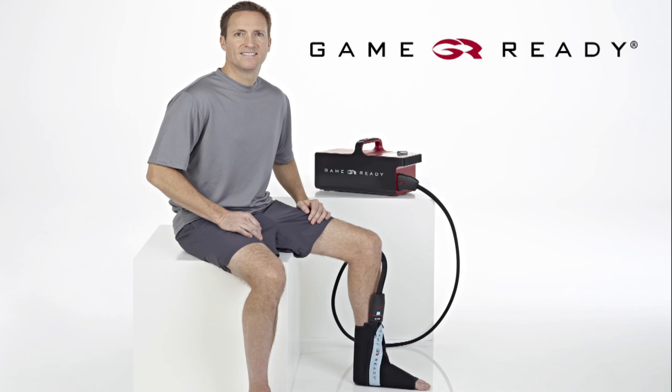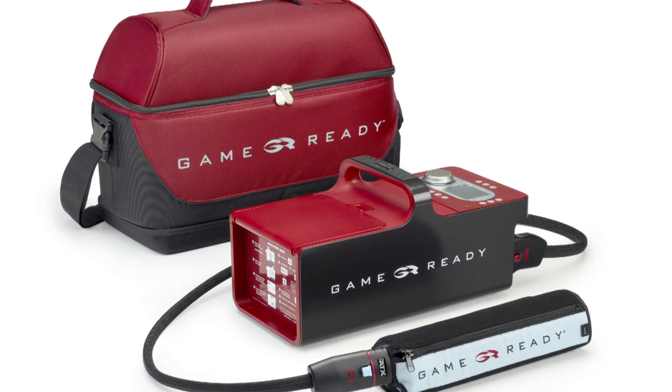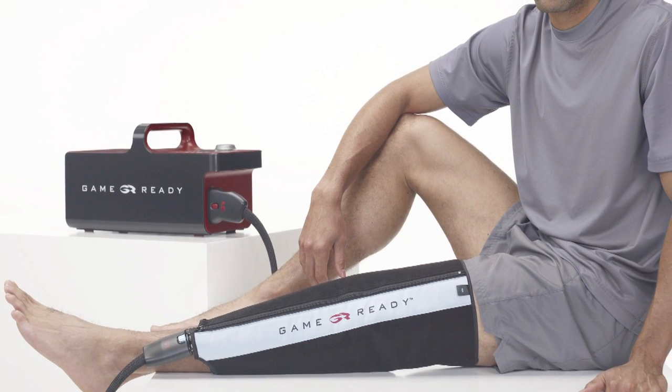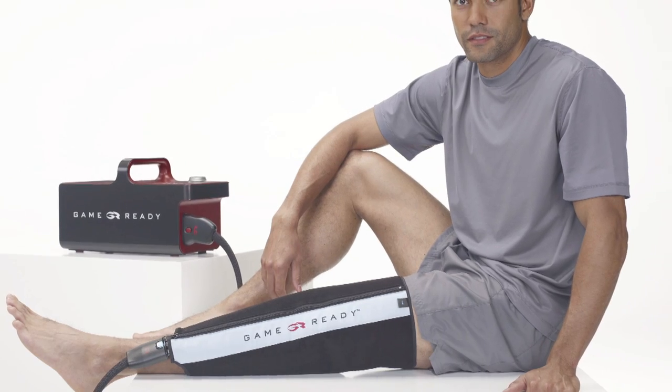Welcome to the GameReady Knee Wrap application video. GameReady uses AXEL technology to apply cold and active pneumatic compression therapy, designed to help you recover from your injury or surgery as quickly as possible. This video will demonstrate how to apply your knee wrap.